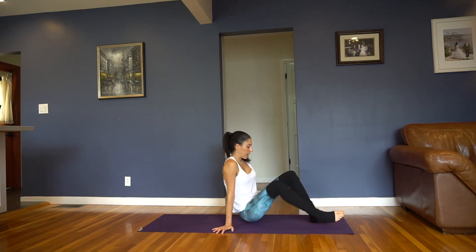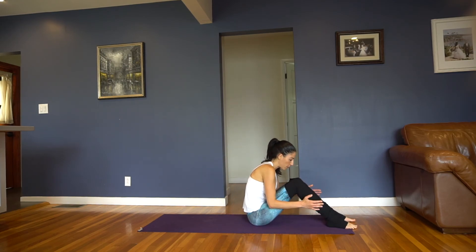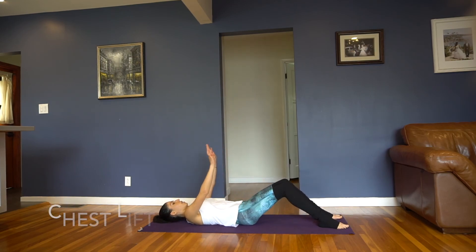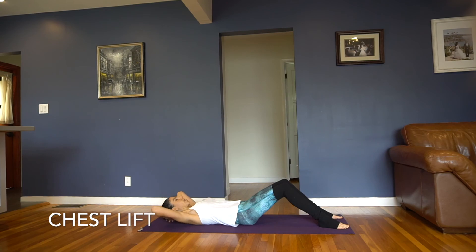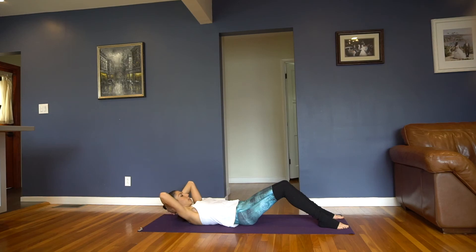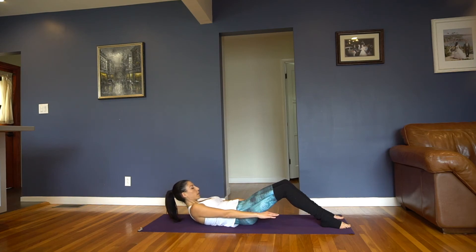We're going to do some chest lifting — feet flat on the mat. Roll yourself all the way down. Let's start with hands behind our head — we're just going to do 5 chest lifts. Exhale, lift it up, inhale, lower it down. Exhale, lift it up, inhale, lower it down. Exhale, lift it up, hold here — arms forward, just hold. Come up a little higher and then lower it down. Let's do 10 of these.